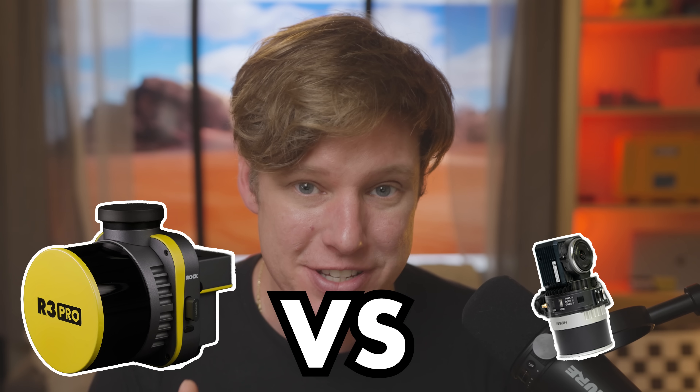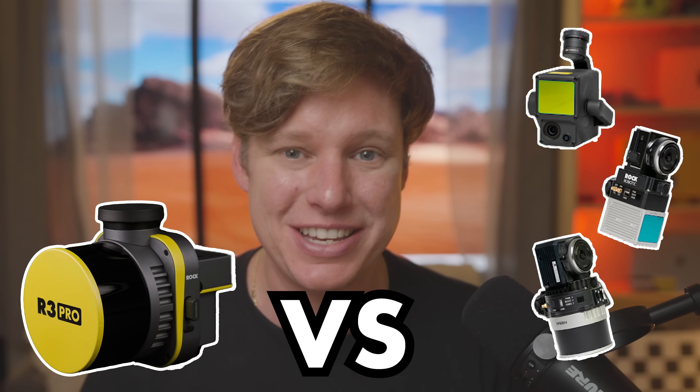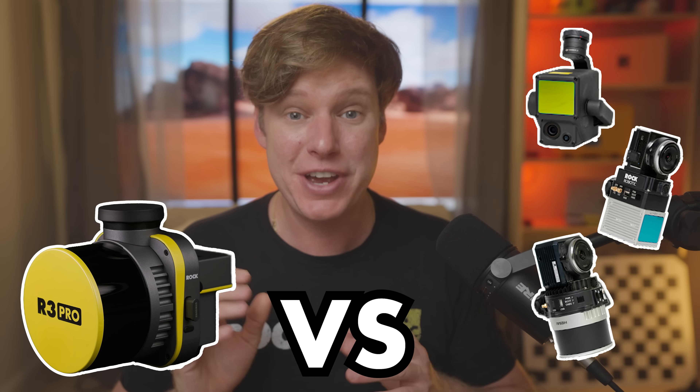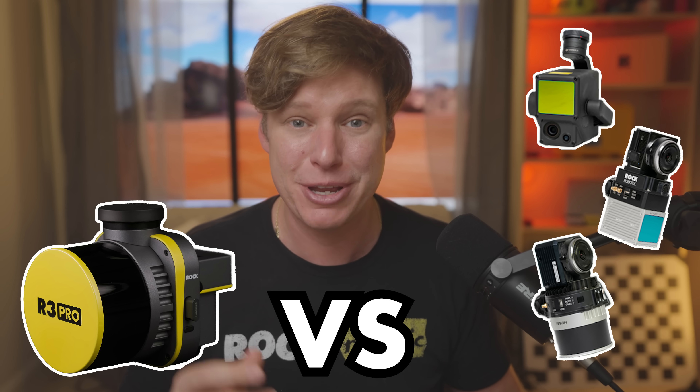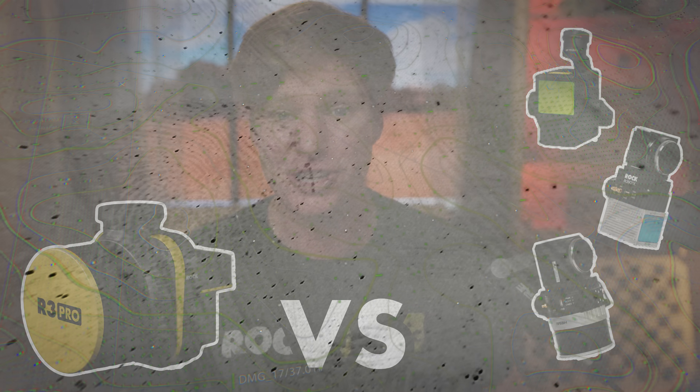This is the complete accuracy breakdown of the new ROK R3 Pro LiDAR, where I'm going to be comparing it to the ROK R360, the ROK R2A, and the DJI L1. If you guys are interested in looking at LiDAR data accuracy, and more particularly the R3 Pro, then this video is for you.